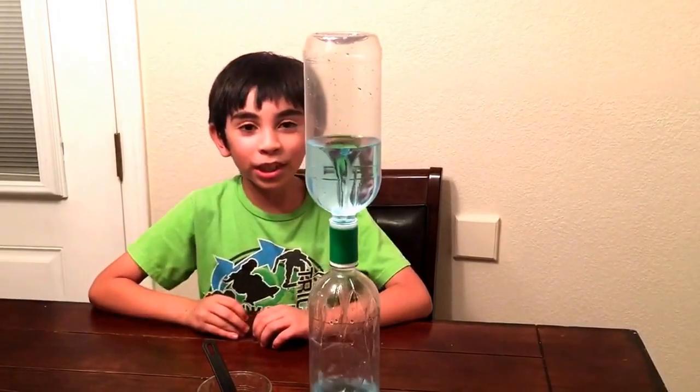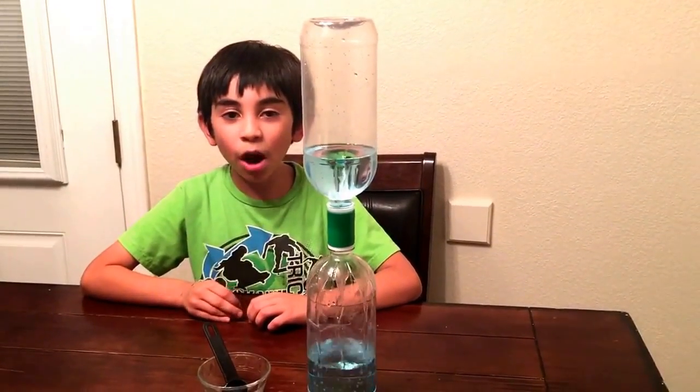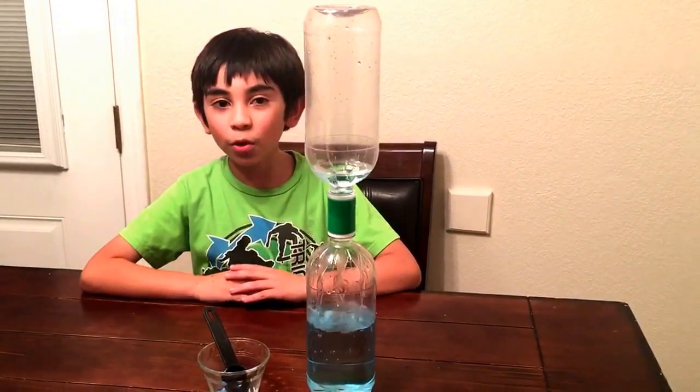That's how a tornado forms. A tornado forms when water comes down and air goes up. That's how a tornado works.